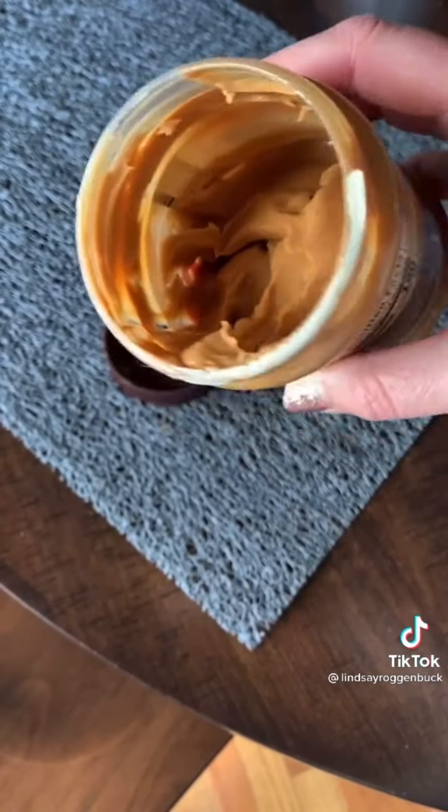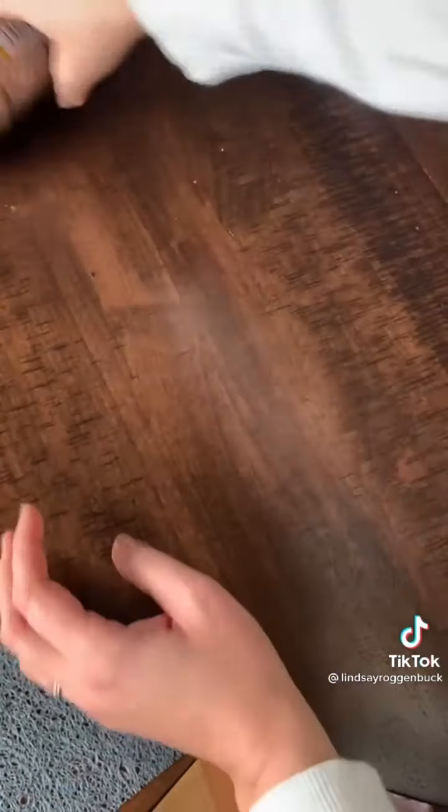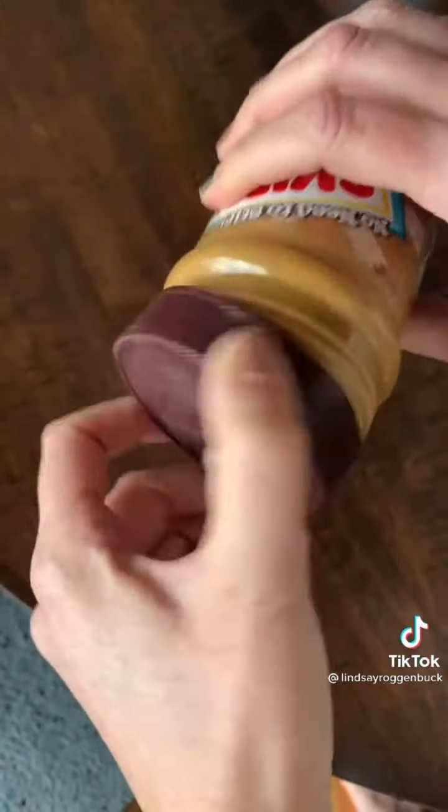Do you have an almost empty jar of peanut butter that you don't want to stick your hand into? Just place your peanut butter on a flat surface and start spinning. The peanut butter will move to the front of the jar, and when you remove the lid it almost looks like new.